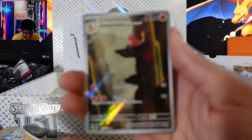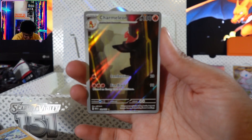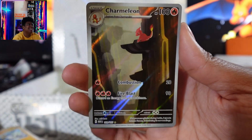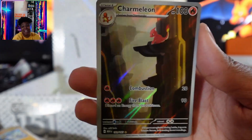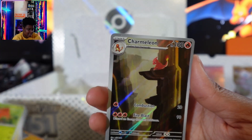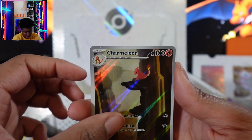Oh my God, guys! Do y'all see it? Didn't I say I haven't found a Charmeleon yet, and I get a secret art Charmeleon?! Please let Charizard be behind him.